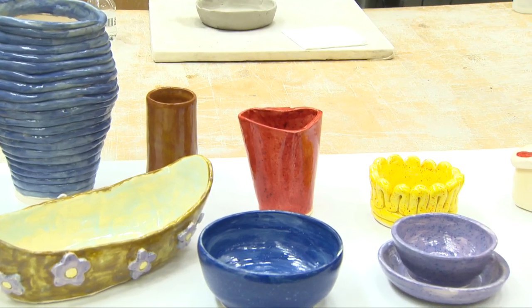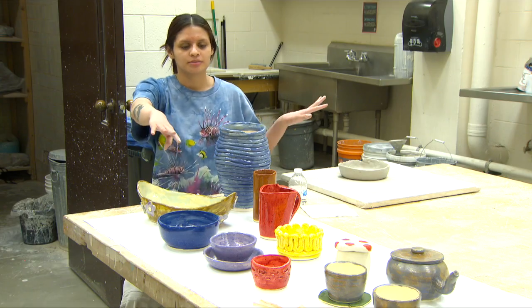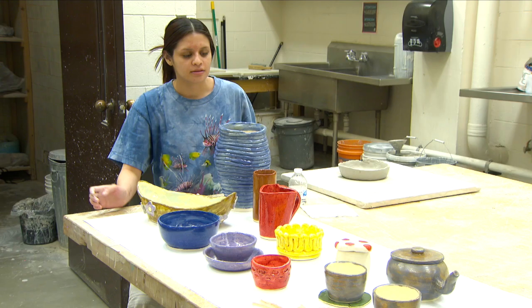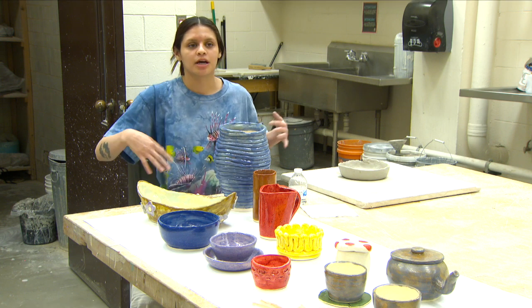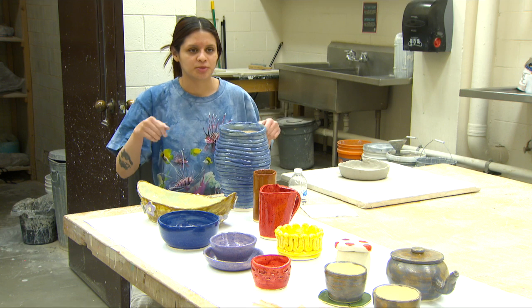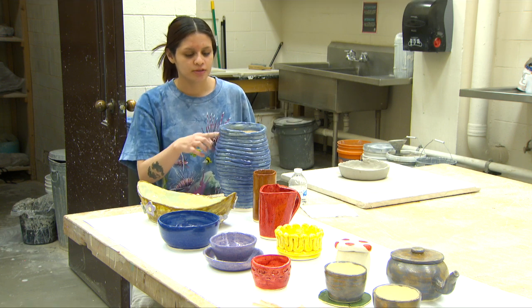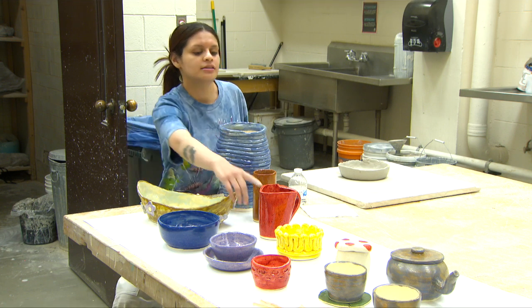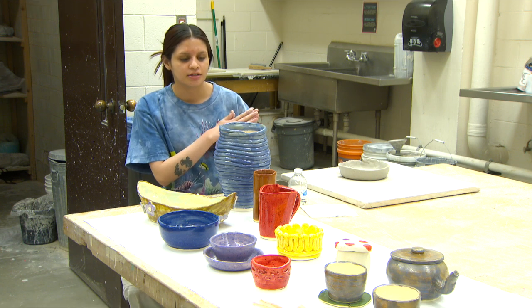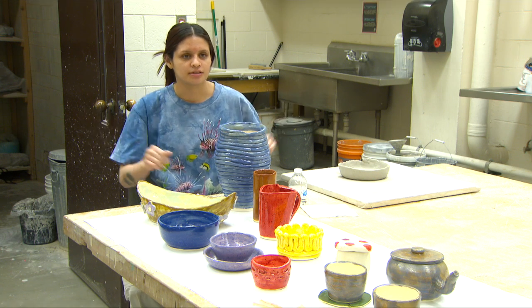The ones right here in the front are all made on the wheel, and the fish in the front are handmade. These are slabs, which is something we roll out with a rolling pin and then create our shape with. These are coils — this one and this one — both made out of a long piece of clay that we roll out.